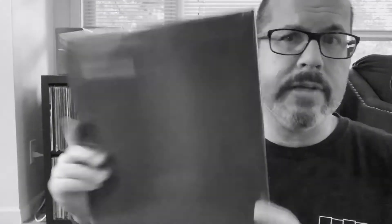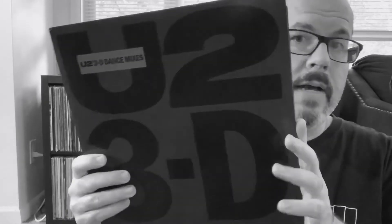I don't know what this looks like on the inside. Like I said, I've been holding on to it for a couple years. This is a 2017 pressing — U2 3D Dance Mixes. Figured let's open it up and see. You guys ready? Here we go. I'm going to want to crack this thing open and play it. Let's see what we got here — I've never seen the inside.